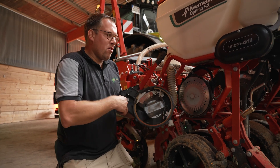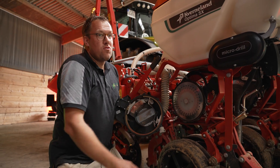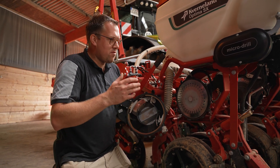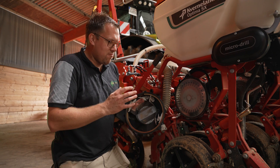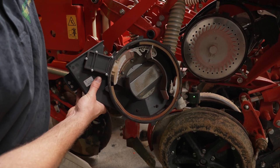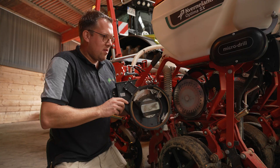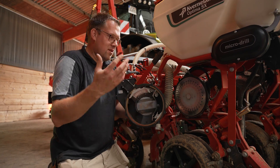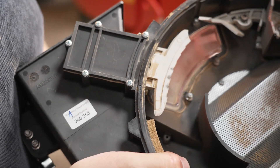Our seeders are all equipped with an electric drive where there is close to no maintenance — you don't have to grease any chains, there are no sprockets to set, you have to change nothing. It is really easy to adjust and maintain, and you have good access to the seed disc and the sowing unit, making it easy to clean after the season or check during the season.